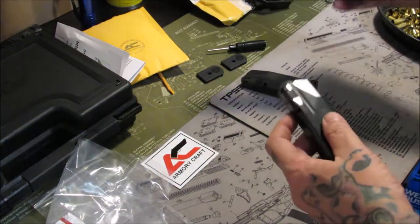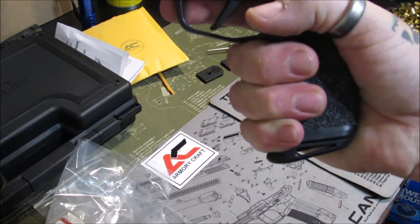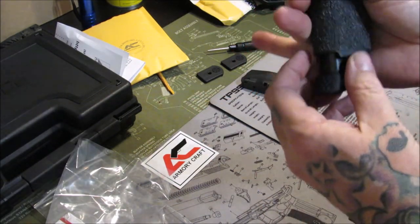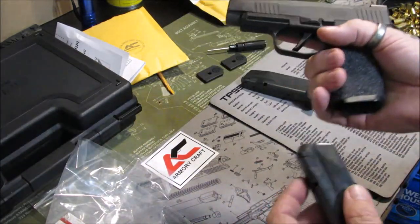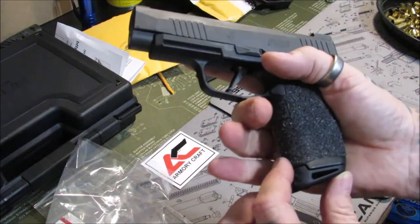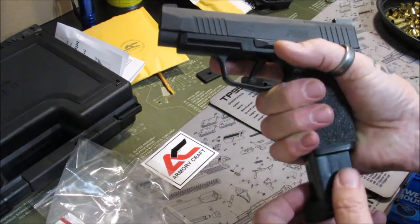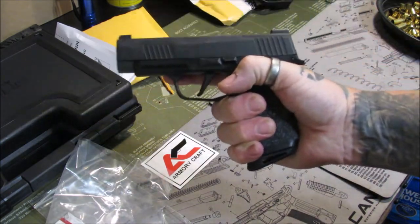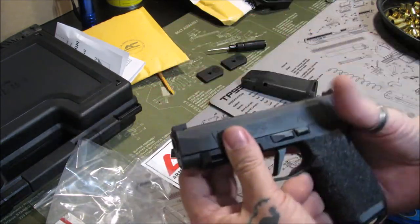Let me put that on and see what it looks like. Oh yes, much better — much better for reloading. I like that a lot; it gives me a nice little purchase down here. The stock one wasn't bad — I could get three fingers on it — but I've got some meaty hands, large size hands. Some gloves I've got to buy extra large to get my hands into them.